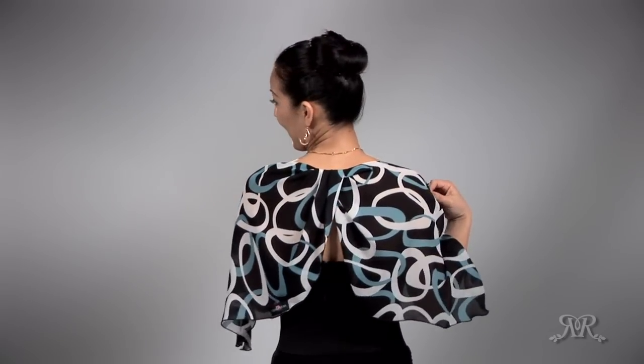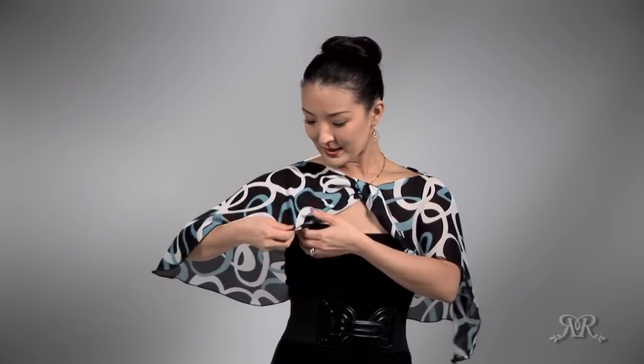Now you have a butterfly. This is a unique way to show the beautiful neckline, and by covering the shoulder and forearm area, you have a butterfly effect in the front and butterfly in the back. You can move one side all the way together onto the shoulder for an asymmetrical butterfly.